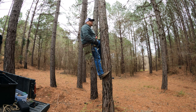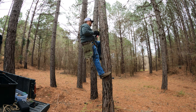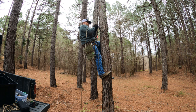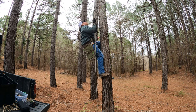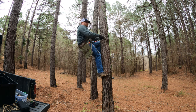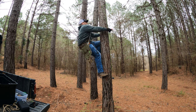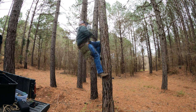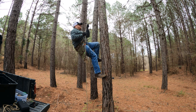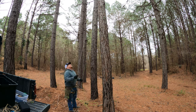You can keep going all day long. Now we'll pretend that I'm on my platform and I'll hook up my rappel rope. I'll take the weight off my lineman's belt and remove it, tuck it into my pouch, and come on down. Pull on your bow rope.